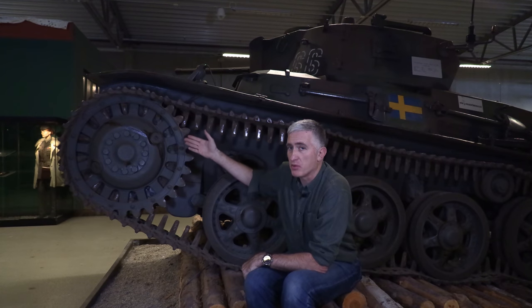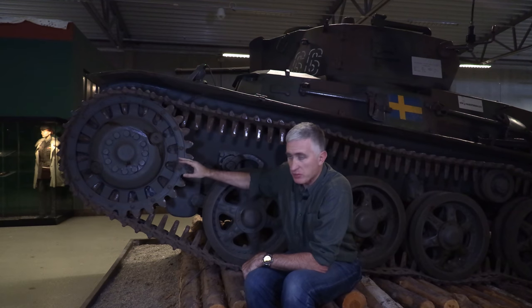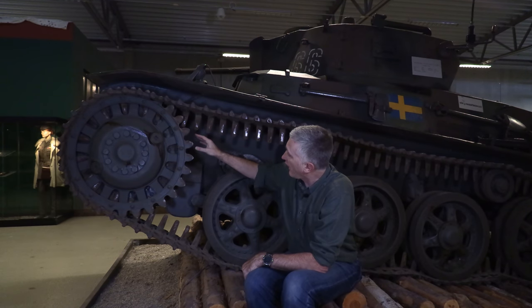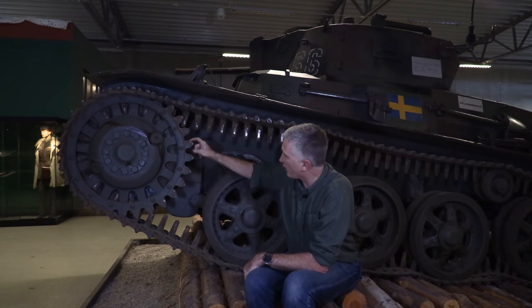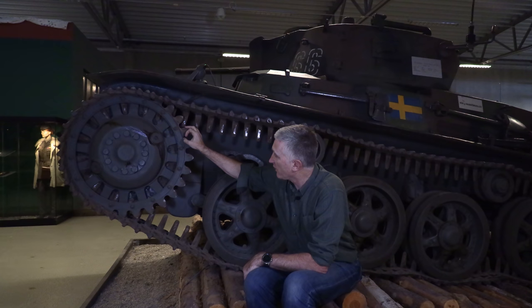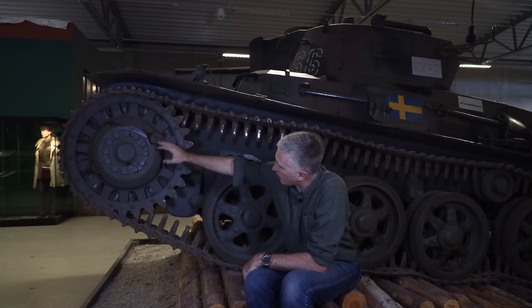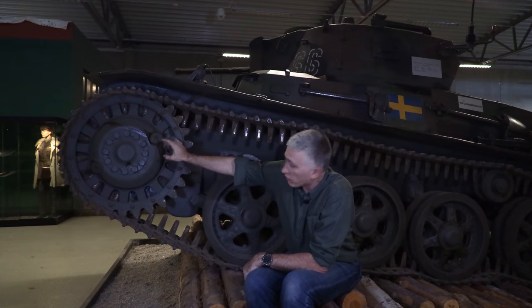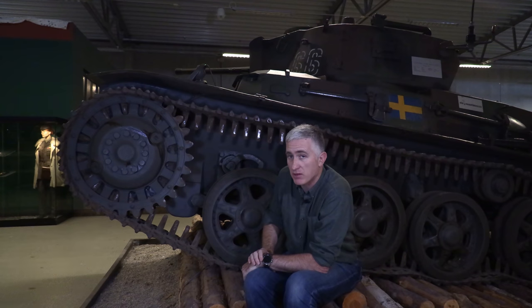As is typical with many vehicles, the sprocket wheel has teeth bolted onto the wheel. The idea is that these teeth wear down over time, and it's a lot easier to simply replace the tooth ring than the entire sprocket wheel if teeth break or snap. The wheel itself has lubrication access points — two large ones on each side and a grease nipple for the hub right in the center.